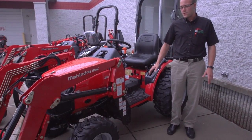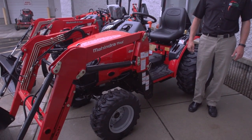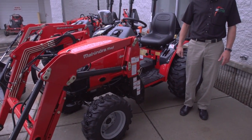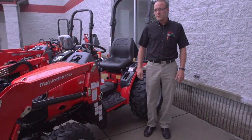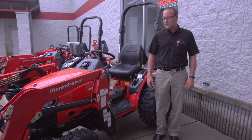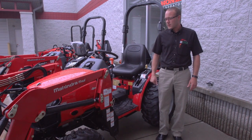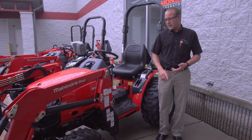All of our tractors for the most part are four-wheel drive — they come standard with four-wheel drive. We have very few two-wheel drive options, which would be like the 40 to 50 horsepower tractors. We can get a couple of two-wheel drive ag tractor options in some of those bigger horsepower models, but four-wheel drive is standard on almost all the models.